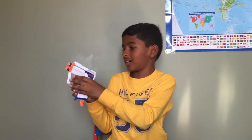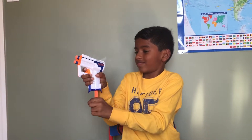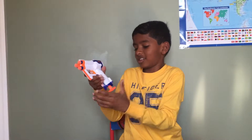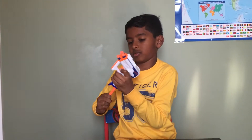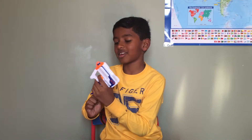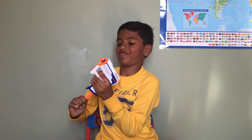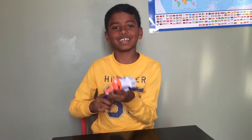Okay, so let's try it out. How come it's not working? Okay, thanks for watching my video. See you guys next time. Bye.